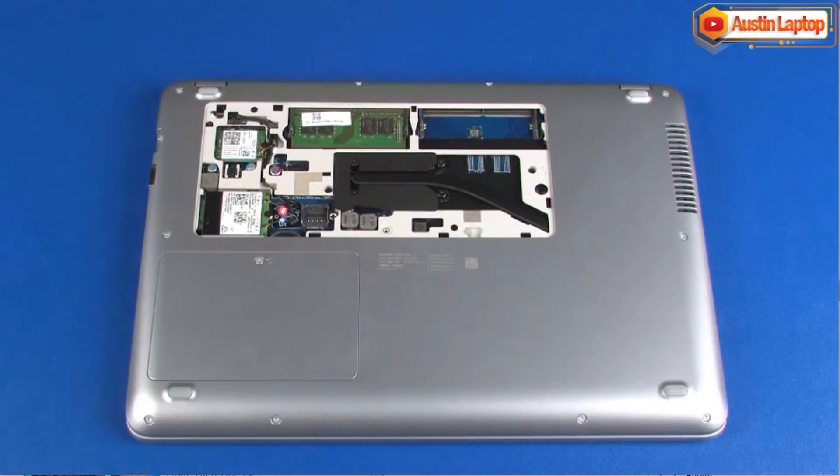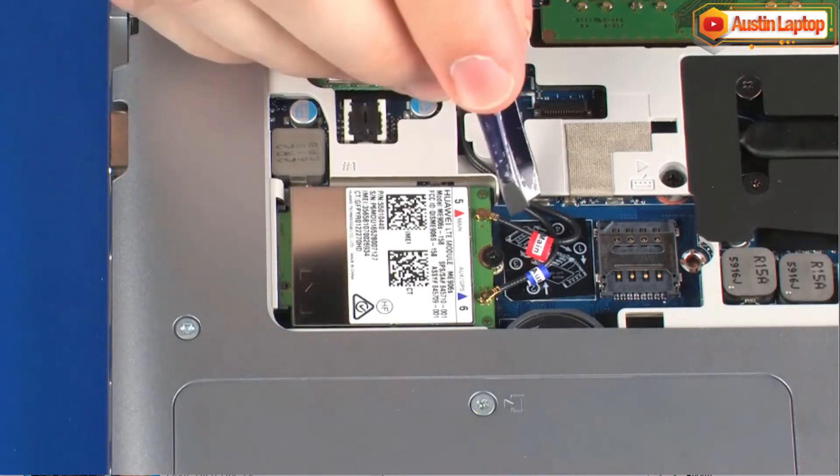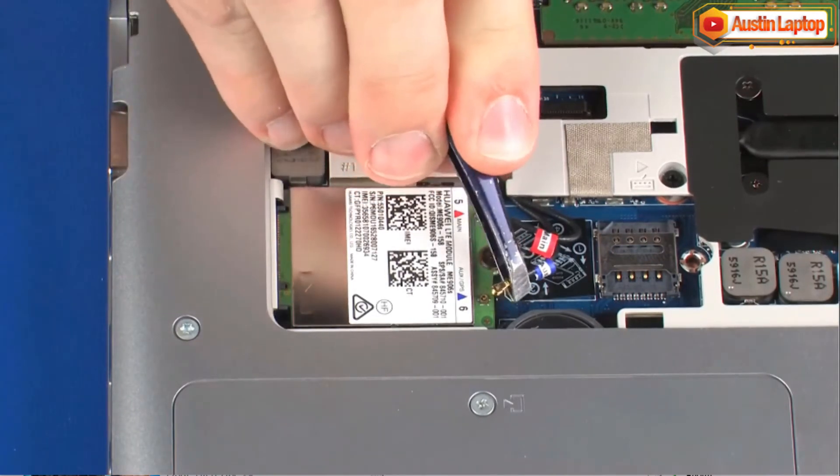Removal. Make careful note of which wireless WAN antenna cable is connected to each terminal on the wireless WAN module for later replacement. Carefully disconnect the wireless antenna cables from the wireless WAN module by grasping the connectors with a small pair of needle-nose pliers or tweezers.